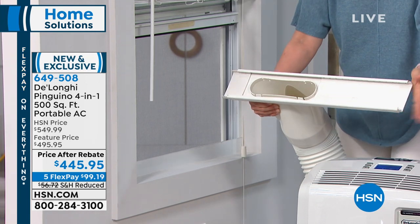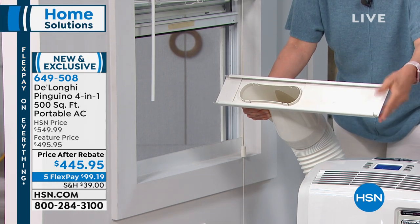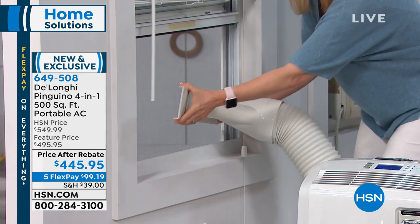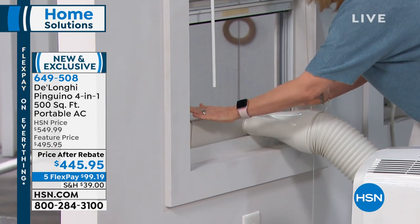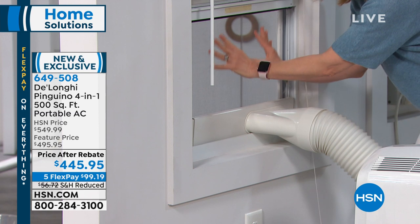Save money year round, not just in the summer. Let me give you the specs in case you want to measure your window. The adapter fits windows 20 inches up to 47 inches wide — you can see how that adjusts. No tools required. It fits in double-hung windows or slider windows. You can keep your screen.